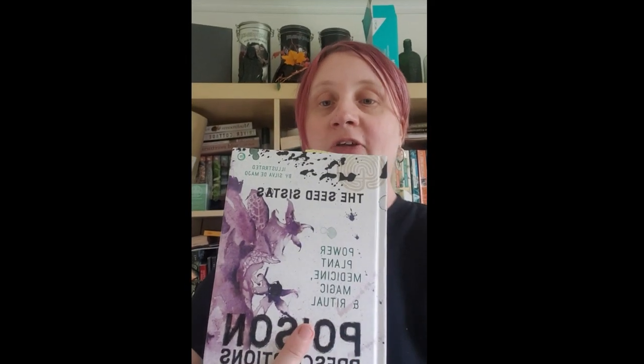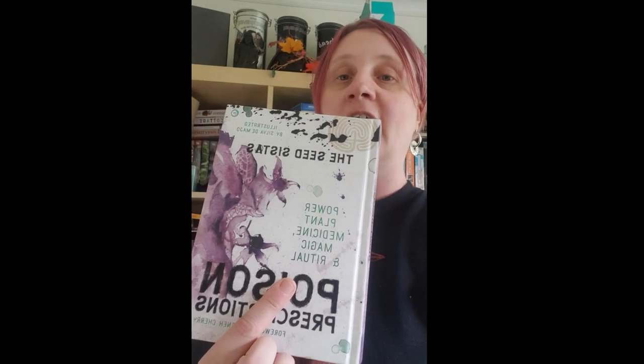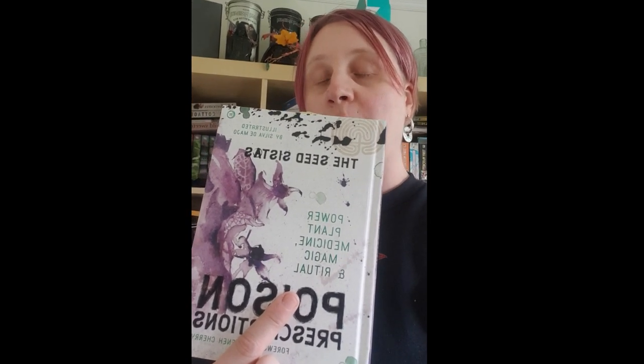We're back at home now in front of my rather extensive bookcase. I'm going to recommend a couple of books on poison plants to finish off. The first one is called Poison Prescriptions by the Seed Sisters — a really fabulous book with great illustrations that talks about the history and folklore of our native poison plants, as well as some ways to use them.